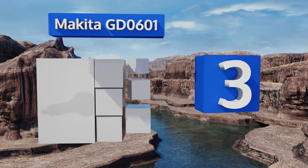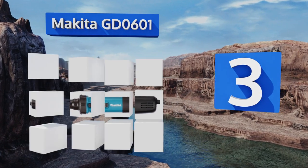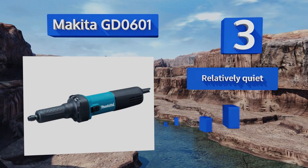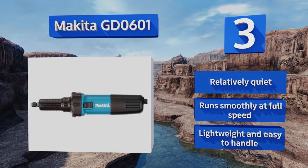Nearing the top of our list at number three, the solid aluminum housing on the Makita GD0601 ensures it will be able to provide you with years of faithful service even if you tend to have butterfingers every now and then. It also boasts zigzag varnish that protects it from random dust and debris. It's relatively quiet and runs smoothly at full speed, plus it's lightweight and easy to handle.